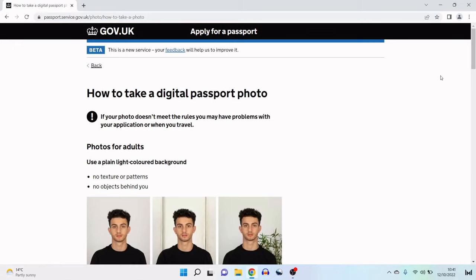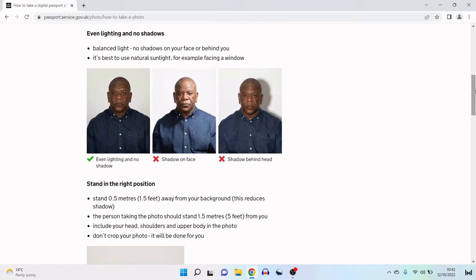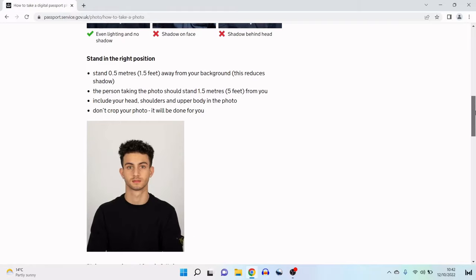There's helpful guidance on how to take a digital passport photo. If your photo doesn't meet the rules, you may have problems with your application or when you travel. Use a plain light-coloured background with no texture, patterns or objects behind you. You need balanced lighting with no shadows on your face or behind you — it's best to use natural sunlight, for example facing a window. For position: stand 0.5 metres away from your background to reduce shadows, the person taking the photo should stand 1.5 metres from you, and the photo should include your head, shoulders and upper body. Please don't crop your photo — it will be done for you.